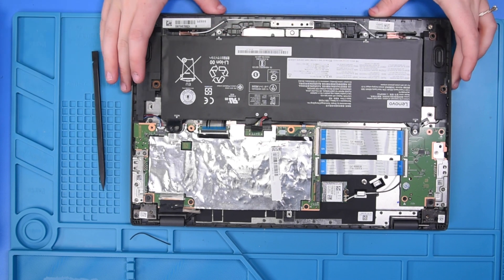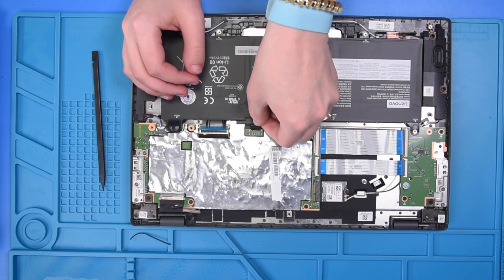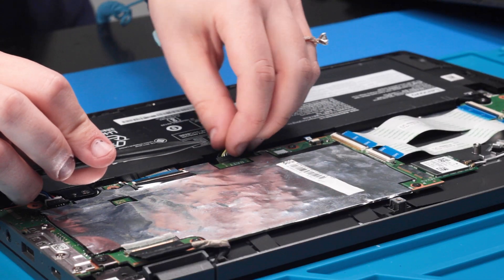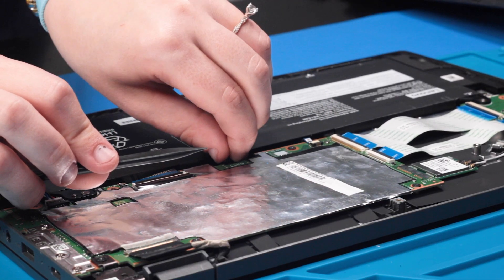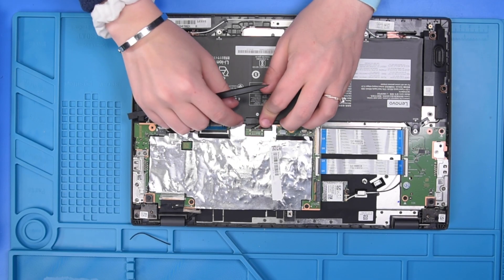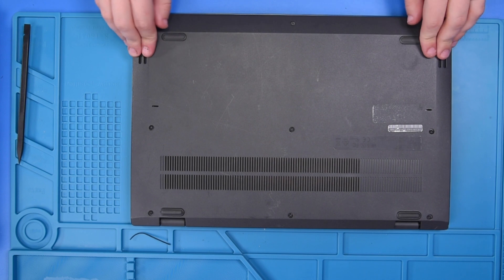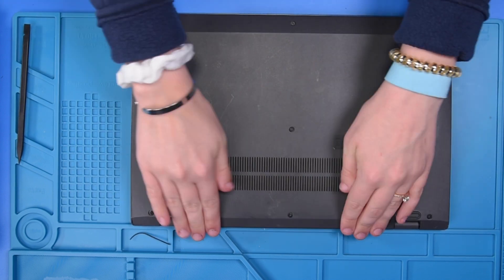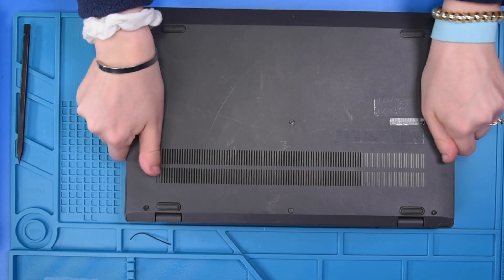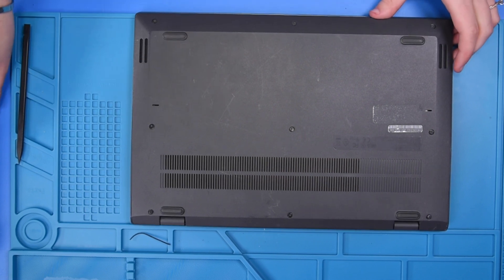Now that we are ready to put the bottom cover back on, reconnect the battery. Then pop the bottom cover back on and tighten the screws.